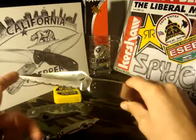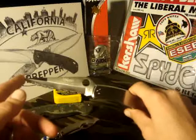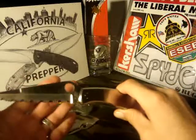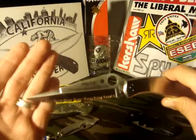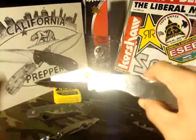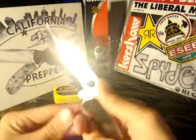It doesn't have the swedge up top — it sort of looks like an Endura or a Gayle Bradley, I think. But this model, especially the serrated model with that swedge on there, you know what this knife is as soon as you see it. Whether you've seen 'Police' on there or not, you would know what this knife is. And it is just one wicked piece of steel. This thing is wicked sharp, super tough, just awesome.